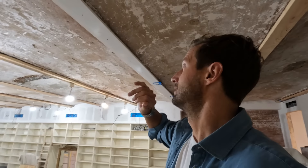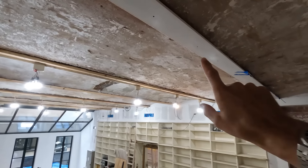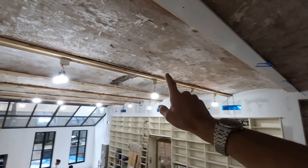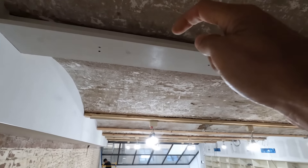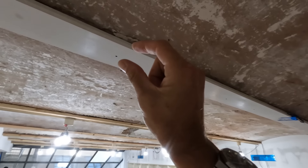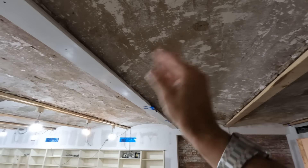We're going to leave the barrel vaults raw because there's so much character to them, then seal them with a clear matte coat because they drip dust all day — it's very soft, old concrete from the 1800s. On each rib there's wiring. This is one mocked-up panel right now with a bit of an overhang. We're putting an LED strip on a 45-degree angle facing up on each side so the light meets in the middle — each barrel will glow — and those are on a dimmer.